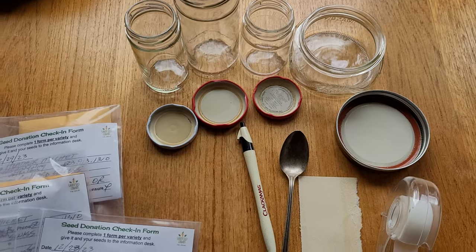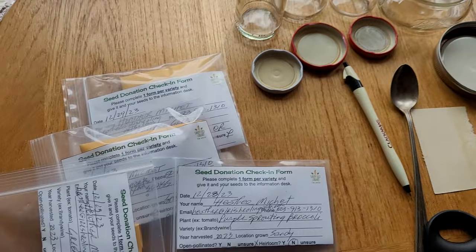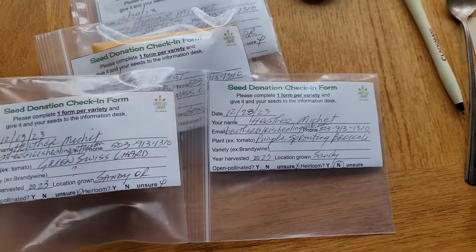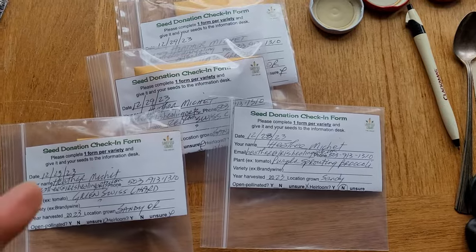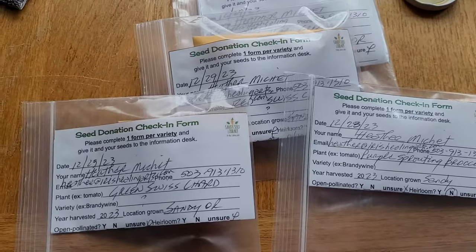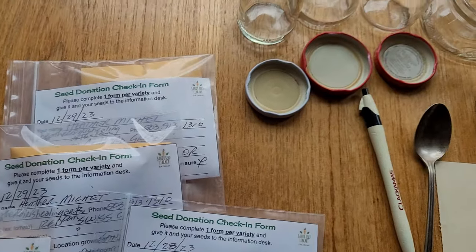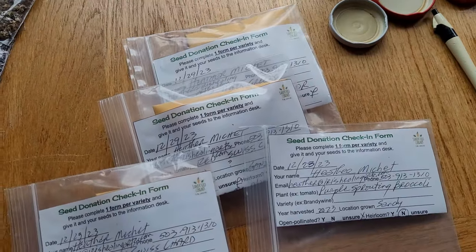Pretty darn fun — what a great way to share your bounty of seeds and even gardening tips. Because on this form, it asks for the seed provider to offer any growing tips. I also like to put a little bit of food and cooking tips if applicable. Like with the chard and the collard greens both, I made a note that the larger leaves are great for wraps. With the collards, those leaves can get so big. I like to steam them just until they wilt — then they are pliable and ready to receive your sandwich filling or burrito-type filling.